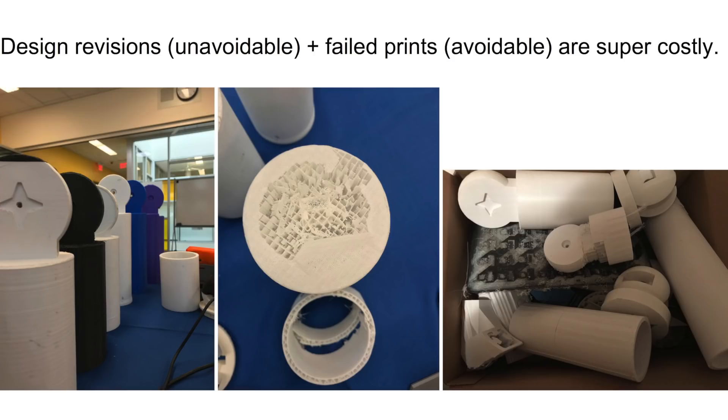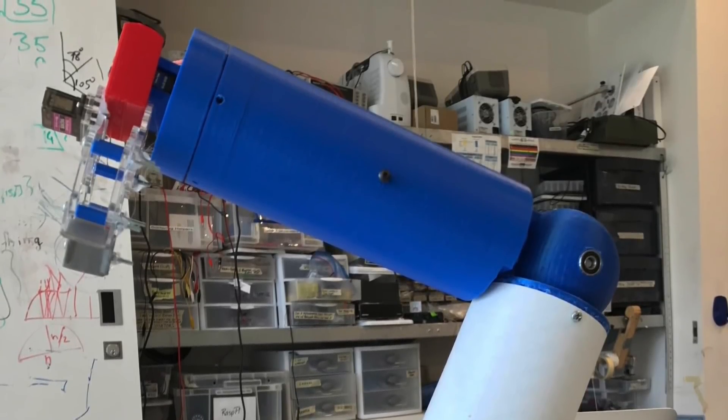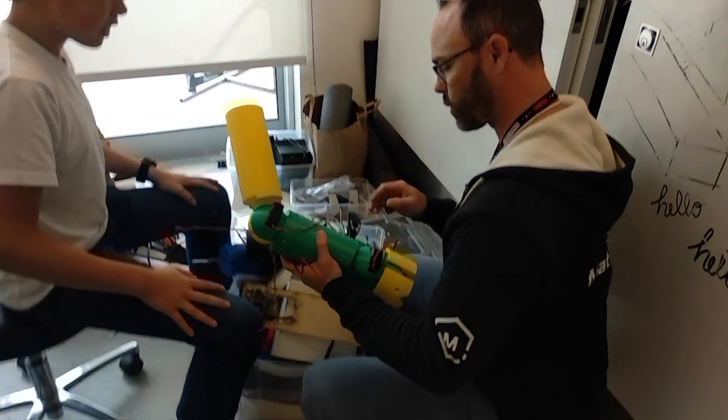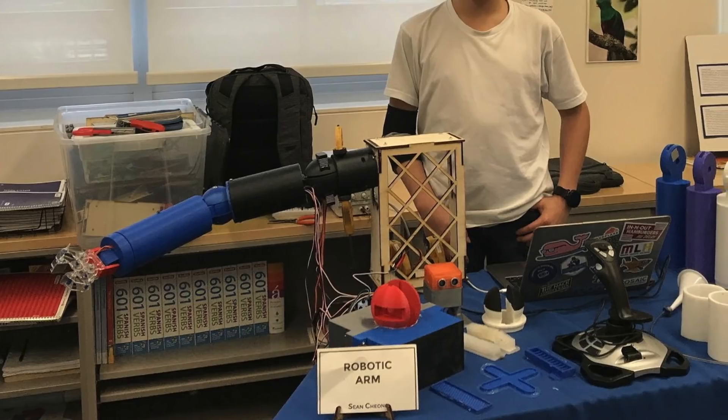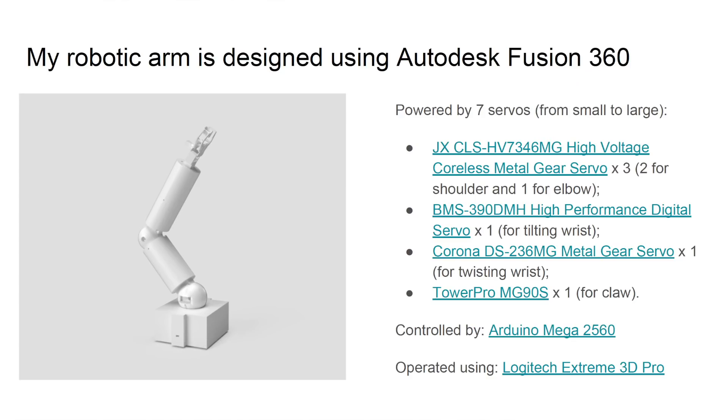Getting a quick turnaround on his parts allows him to revise mistakes, make modifications, and then get consistent results when replicating the finalized pieces. The first part of the project to be completed is this robotic arm. It's powered by six servos, controlled using Arduino Mega 2560, and human-operated with a Logitech Extreme 3D Pro joystick. He modeled the arm using Fusion 360, and then printed it in MHBuild PLA and ABS filament.